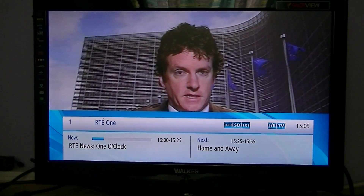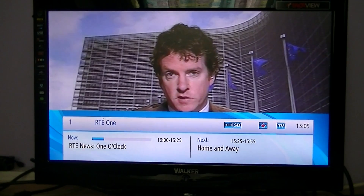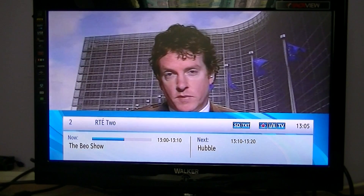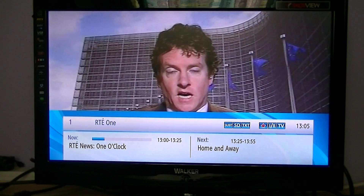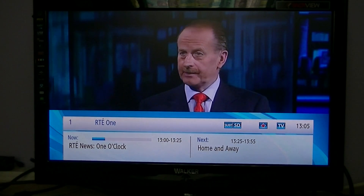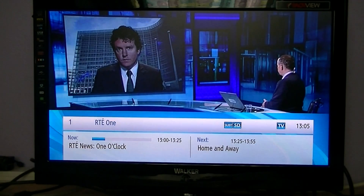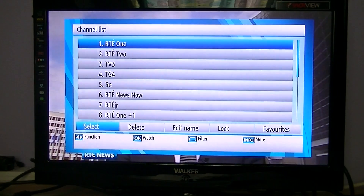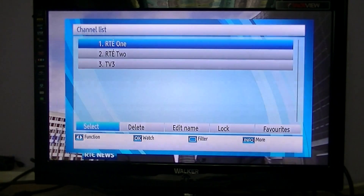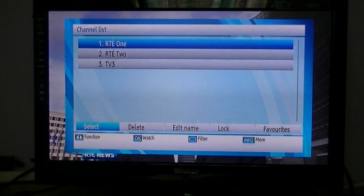Hit the exit button and you're back out. If you press the FAV button on the remote, you can see there's a red star next to RTÉ1, and you can go through the favorites you picked using the up and down arrows. Note that if you press OK to bring up the channel list it only shows those three channels. To get back to your normal list, simply press the FAV button again — then pressing OK gives you the full channel list. Pressing FAV again toggles back to your favorites.